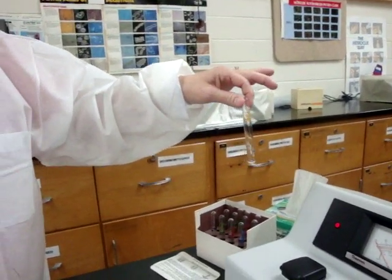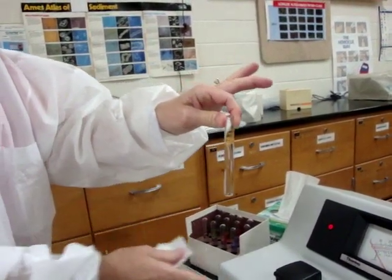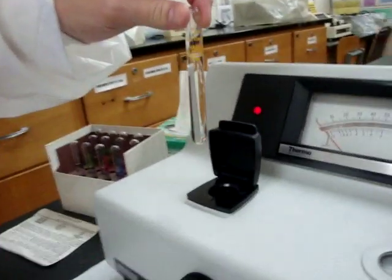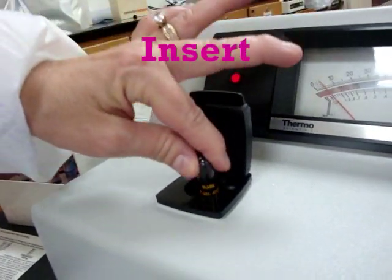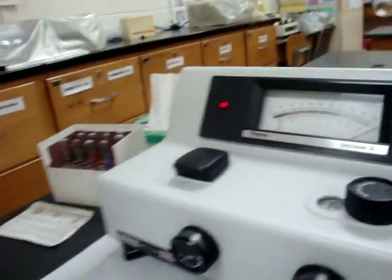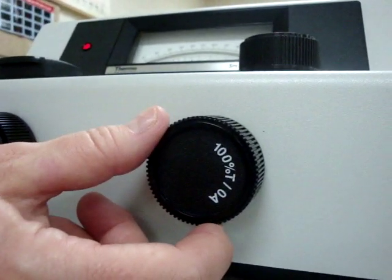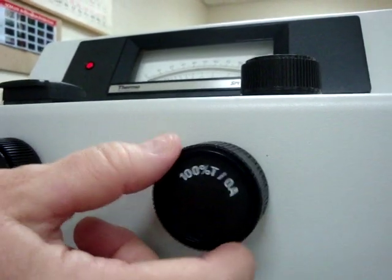Now insert the blank. Wipe any fingerprints off the tube, open the sample compartment door, place the blank in, and close the lid. The next step is to set the percent transmission to 100% using this knob, turning it until it hits 100 percent.